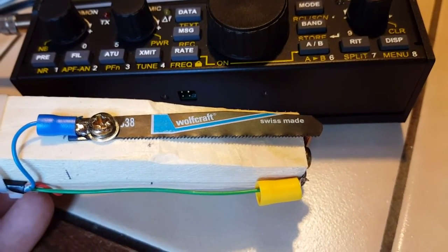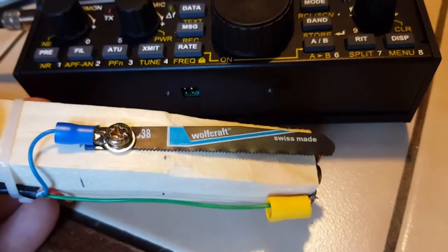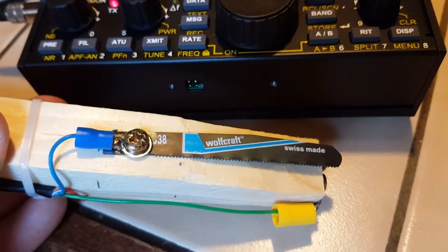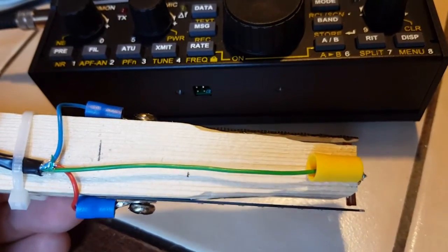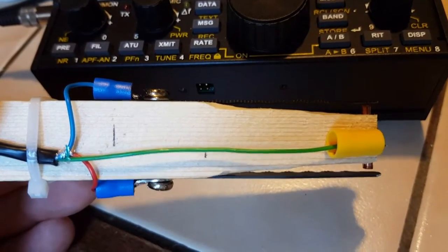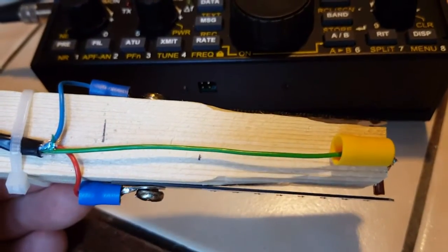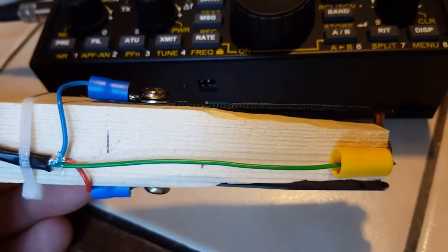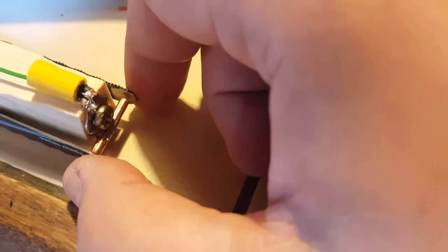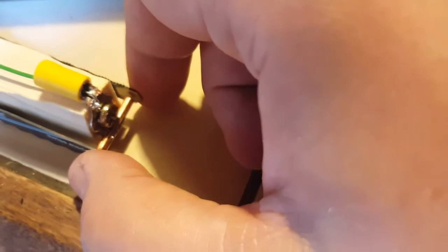We do have a problem. I'm going to press it here — listen — yep, guess what? The screws are touching inside the wood, so I have to do something about that. So I moved the screw, and let's see now.